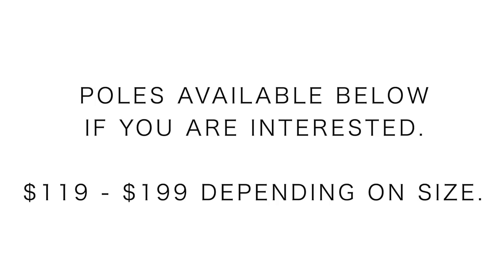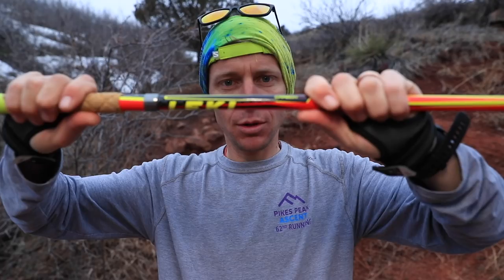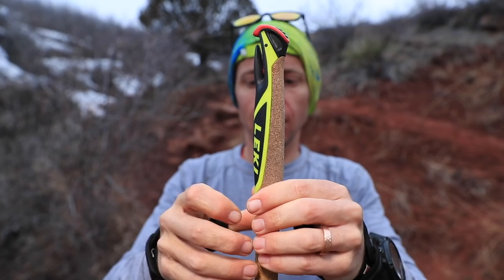This trekking pole is just so well engineered. Let's start with the cork grip — even when you're in the middle of summer and it's hot out and you're sweating a lot in your palms, you still don't feel any slip at all, even when the cork gets really wet from your sweat.